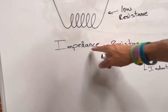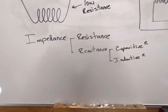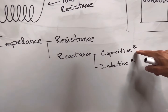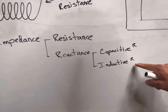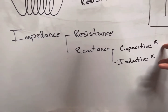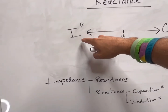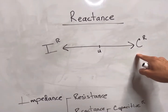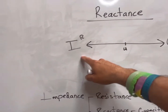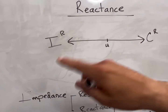Impedance is the total of the resistance and the reactance of that circuit. An important thing to know about reactance is that there are two types: capacitive reactance and inductive reactance. This is where ferroresonance lives, right here in reactance. We've got inductive reactance on one side and capacitive reactance on the other, and these two are exact opposites of each other.